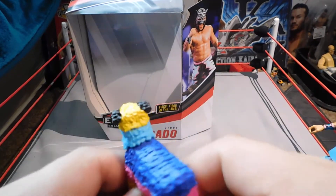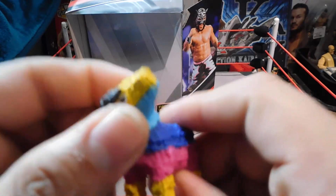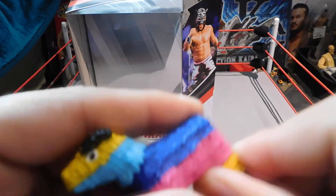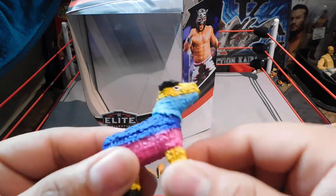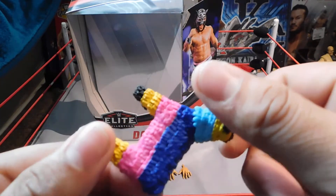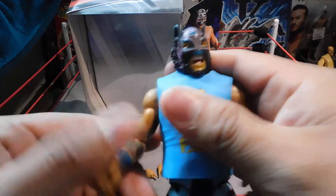It's all hard plastic. You can move it, bend it — oh, you can move his head too, that's cool, I didn't think it was going to be able to move. Pretty cool — pink, blue, light blue, yellow, black. It really stands out, a pretty sick good accessory.